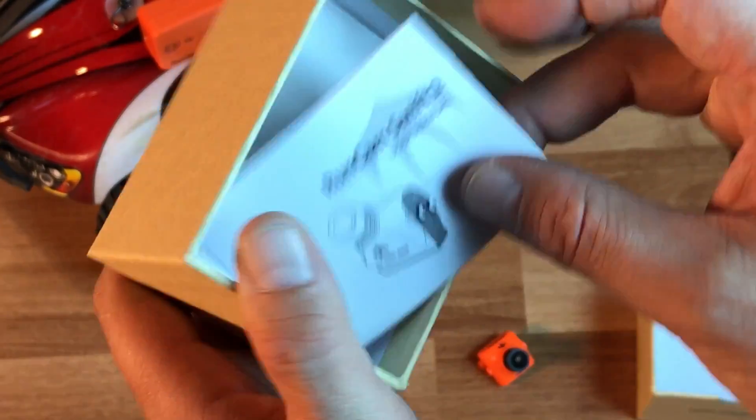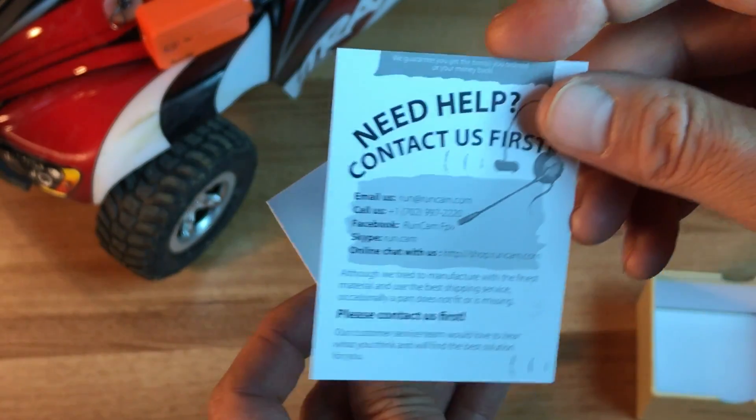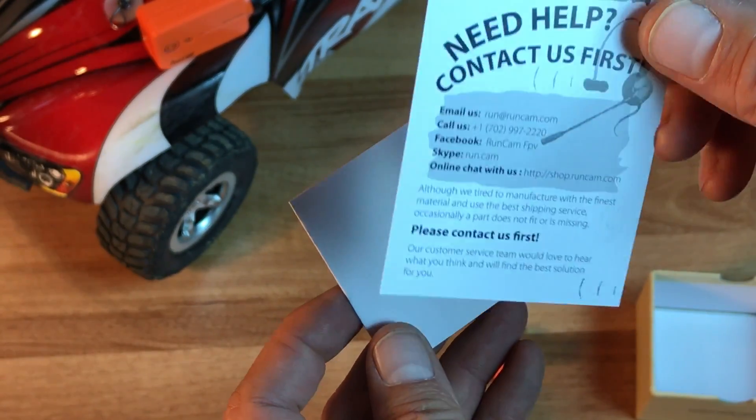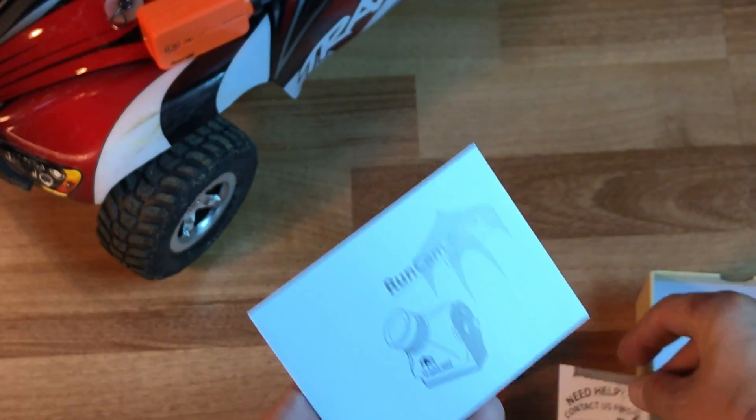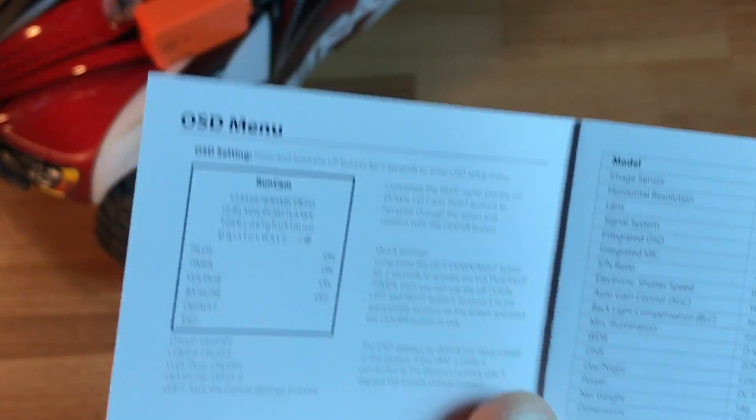Inside the box is the Runcam Swift 2 user manual — they've got a nice one here. They also have a customer contact card, so if you have a problem, you can contact them. Runcam has always been really great about customer service.